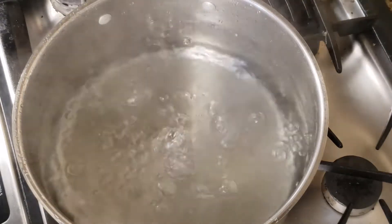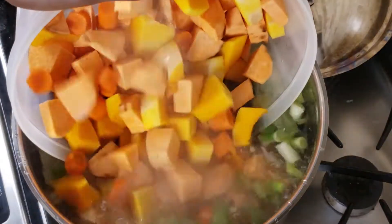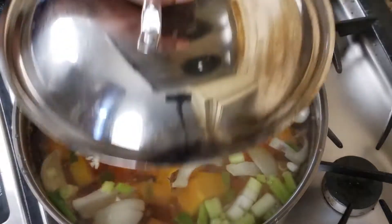I have a large pot here that I've added water to and brought to a boil. I'm going to add the onions, garlic, and root vegetables and put the lid on. I have my stove on medium heat so that all of this simmers.